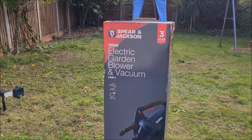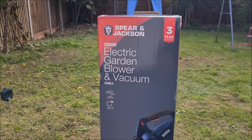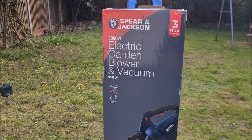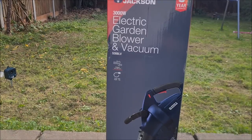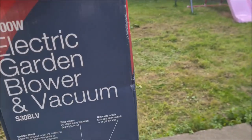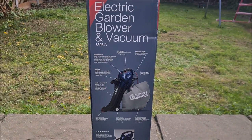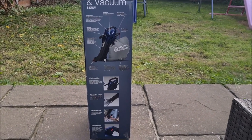Okay, ladies and gentlemen, welcome to Trade People's Tips. Today we have a Spear and Jackson which comes with a three-year guarantee. It's an electric garden blower and vacuum. That is what it looks like, and if I just spin it to the side you can see some of the features, its ability and capability.